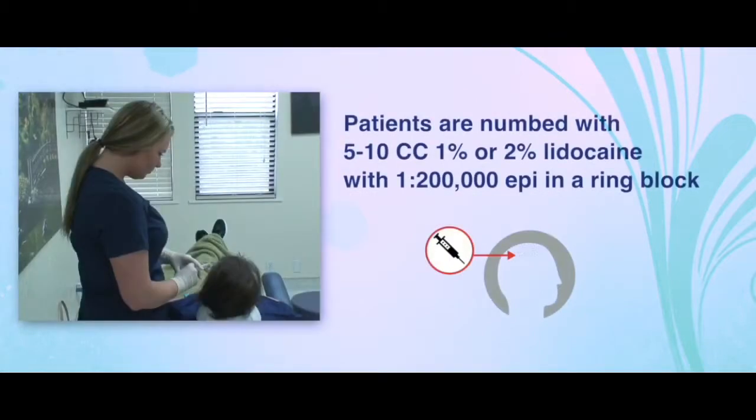We do, however, numb our patients before injecting with 5 to 10 cc's of 1 or 2% lidocaine with a 1 in 200,000 epinephrine and a ring block.